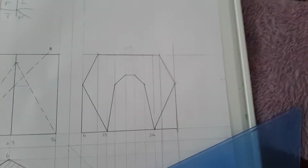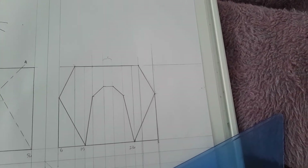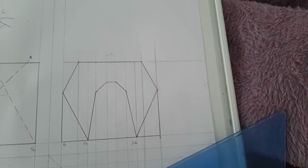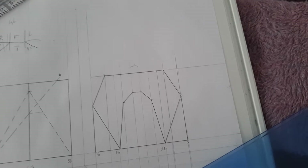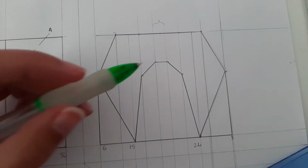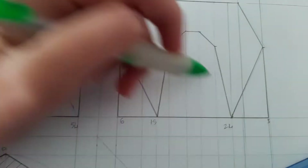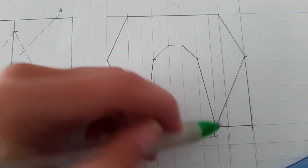These points bring lines down because it's part of a prism. Because these points go like that, the base is going to be the same size, so you're going to bring a line down to here and a line down to here.